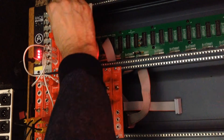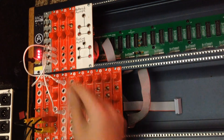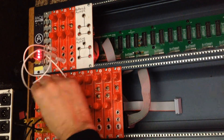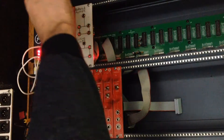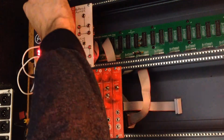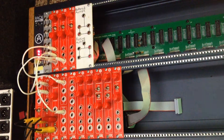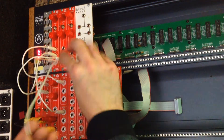Since this module is a voltage processor, you can also use it without any inputs. We'll take the output and plug it into the green input on the encoder, and as we use the voltage offset we get varying shades of color. We'll plug another into the blue and get different shades as the colors overlap.